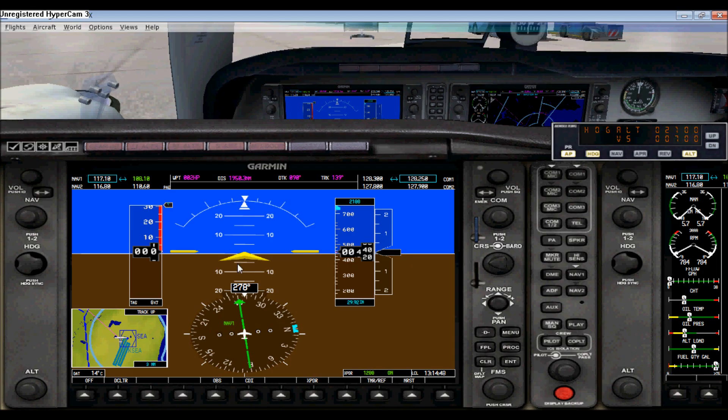Now we can move on to this page, which controls the map. It basically allows you to see different things on the ground. Here you have airports and various little options you can switch off or back on — you can just mess around with it.